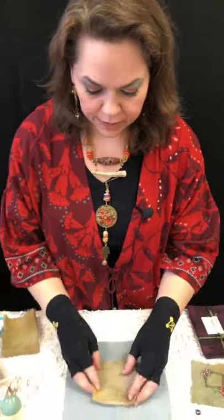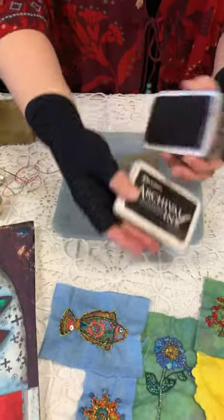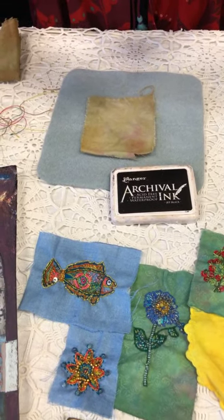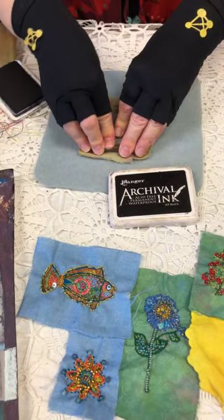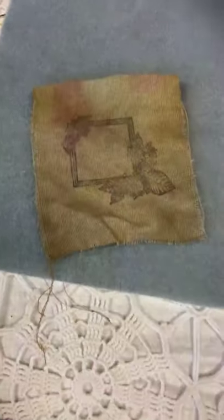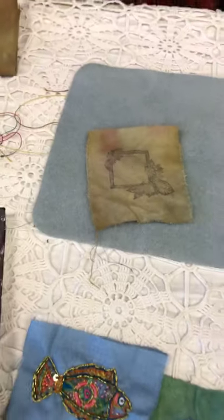I'm going to stamp on the fabric. I've mounted my rubber stamp on an acrylic block — these are unmounted cling mount stamps. I'm using archival ink from Ranger because I'm just putting this on as a pattern; I don't need it to be washable. This is a permanent ink that holds up great. It gives you a good enough print and dries quickly so you can see what you're stitching on. This stamped image becomes the pattern I'll use for my embroidery.